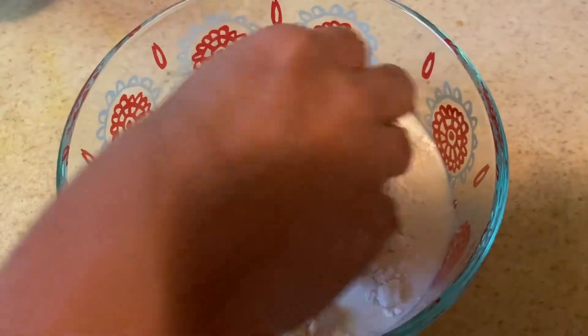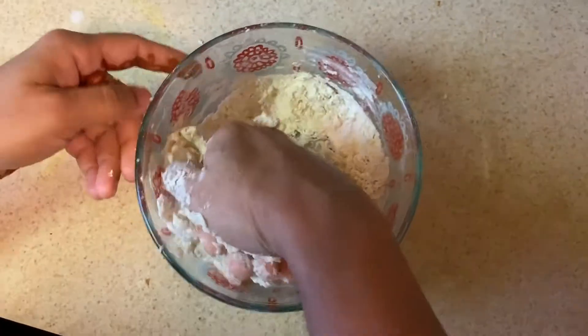Now we will prepare half a cup of milk and mix this dough together.